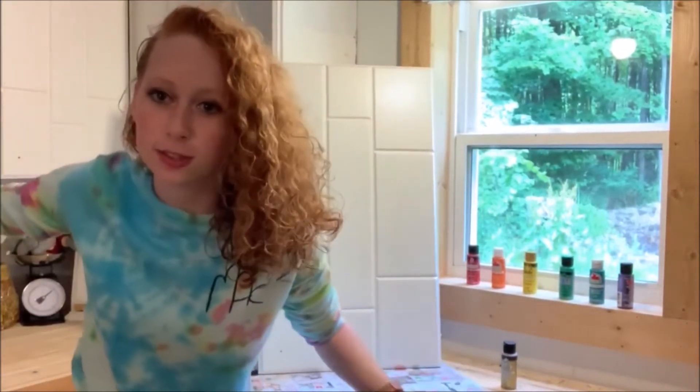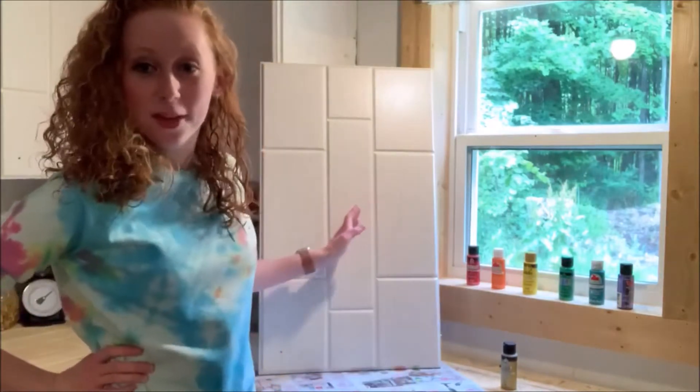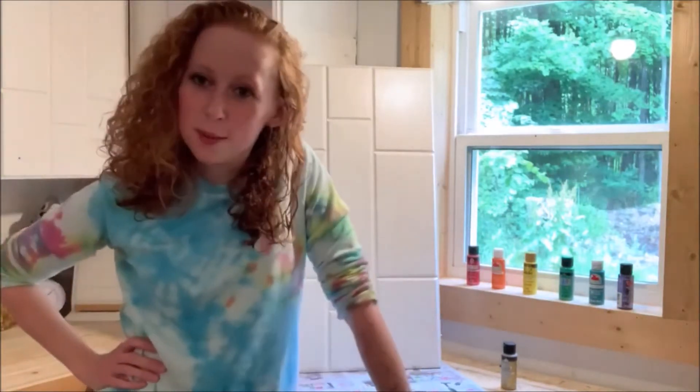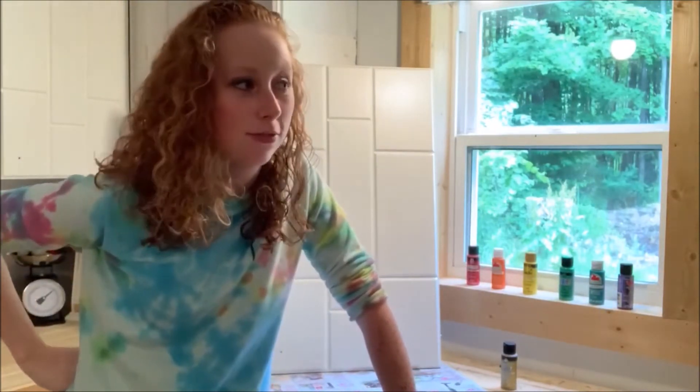Today's video goes along with my Mac Miller tie-dye t-shirt sweatshirt. As you've probably seen in past videos, I do not have cabinet doors on my cabinets — I do have them, they're just not on. That's because I've been wanting to paint them. I've taken them off to start but have not started them, so we're going to be doing the very first one today.